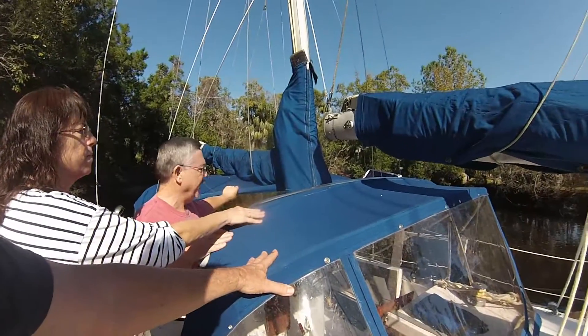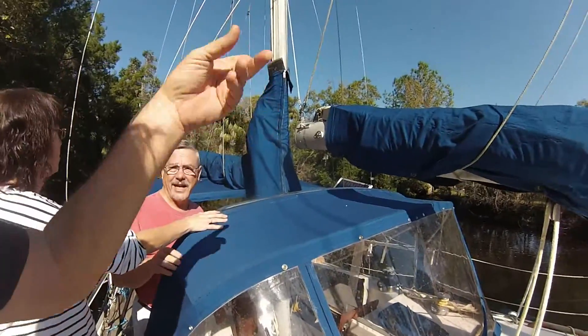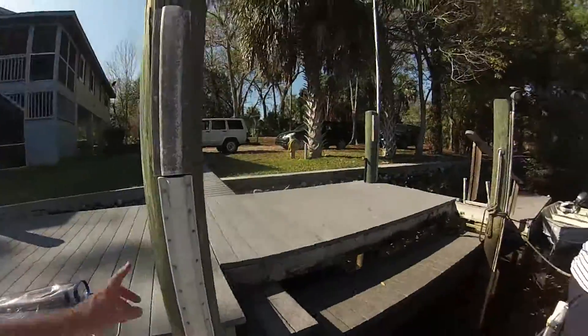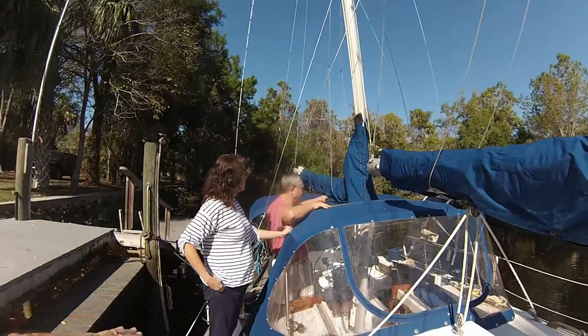These are all in storage for the last 15 years — in a house, not on the boat. But along with that, there is a fly, or whatever you call it, that goes in between those two things.